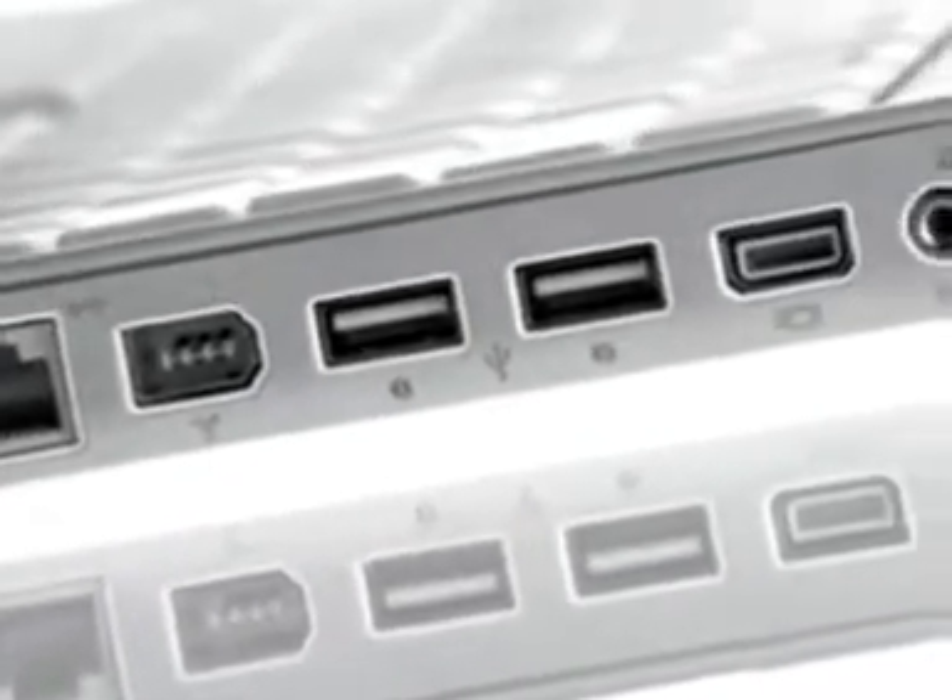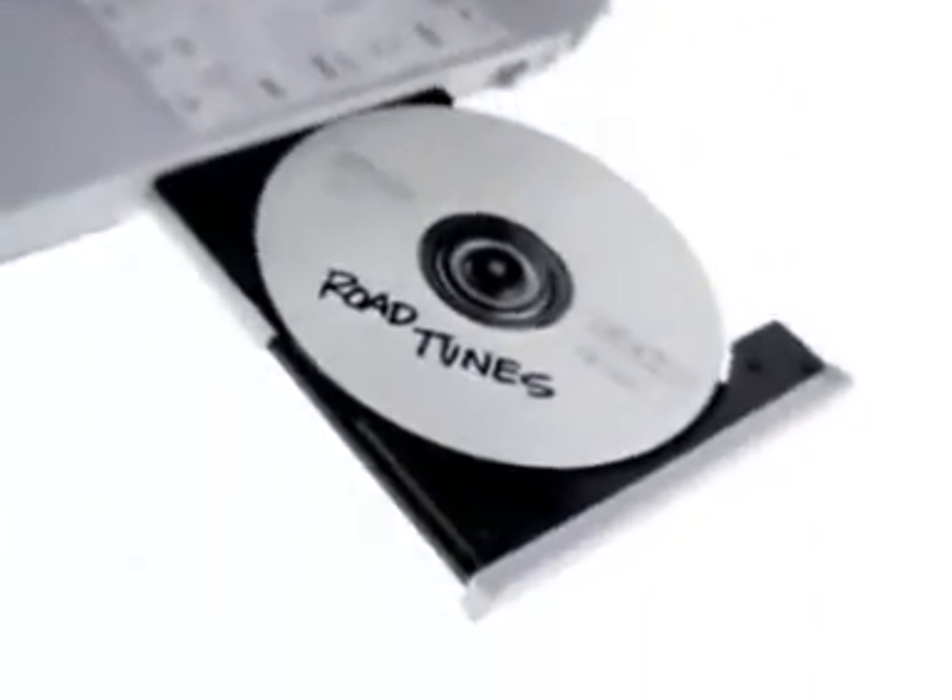The new iBook comes with a 10 gigabyte hard drive, expandable to 20 gigabytes. And you get your choice of four different optical drives: a CD-ROM, a DVD-ROM so you can watch movies, a CD-Read-Write so you can burn your own CDs, or customize your iBook with the new DVD-ROM/CD-Read-Write combo drive.